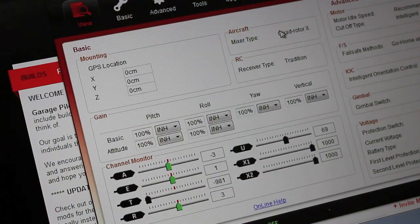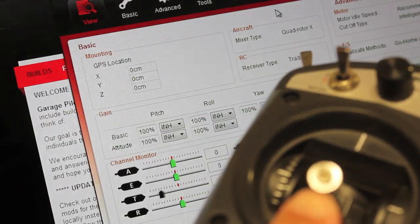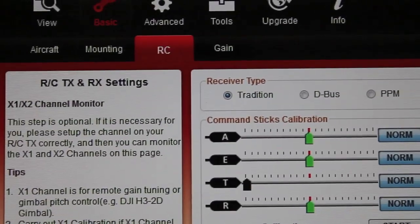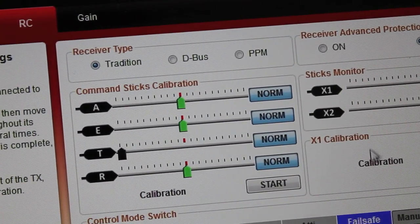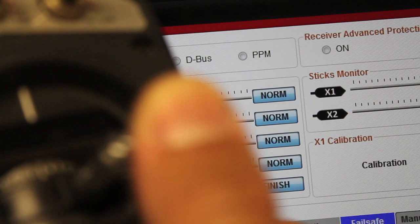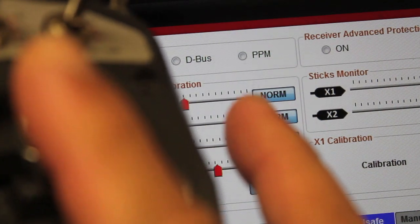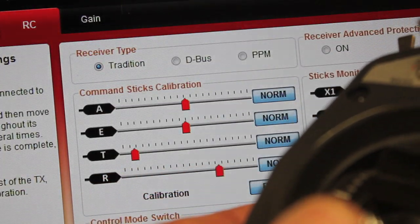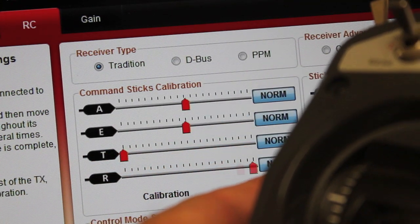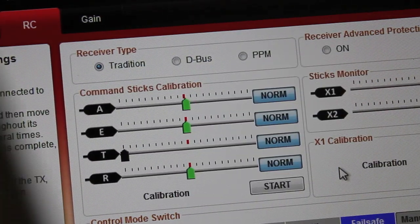Now let's take a look at the assistant. Our NASA is connected and powered by the battery. The assistant is loaded — if I give input to the throttle you can see we're moving, so our sticks are all connected. Now we're in the basic menu in the RC tab, and we're going to click start to do our calibration. You'll see the sticks all over the place. I'll move my aileron back and forth to the full range, then elevator up and down, throttle up and down, and then rudder left and right and back. Then we'll hit finish, hit OK, and everything looks good.